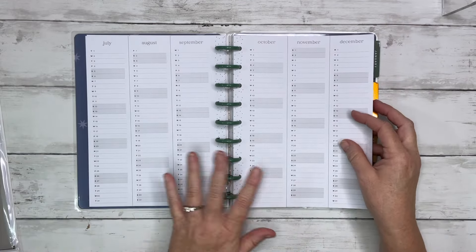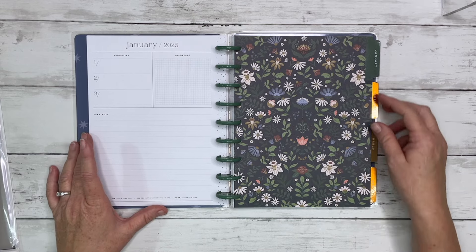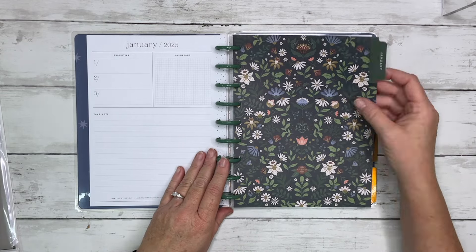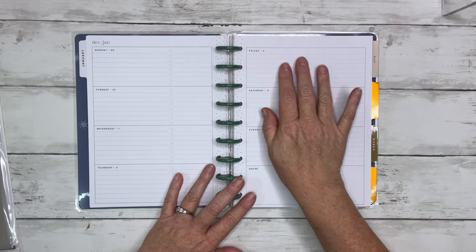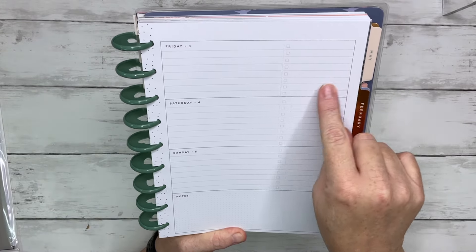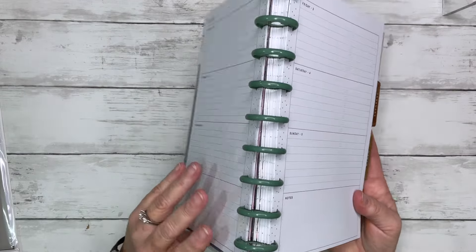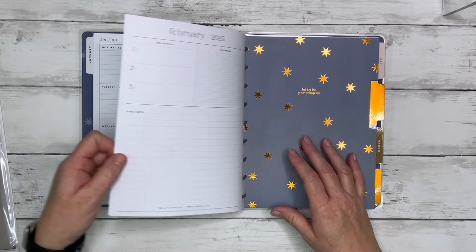Let me know in the comments how you use these pre-planning pages — I really need some ideas. Then we go into the 'currently' — it looks the same as in the other planner. But the horizontal layout this year has changed: instead of lines going all the way across, on the right side they've split the horizontal box and added checklists. What I'm going to use this for is a daily journal entry on the left, and then gratitude, blessings, positive things that happen during the day on the right side. I really like this new layout.